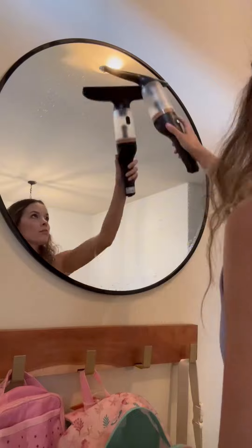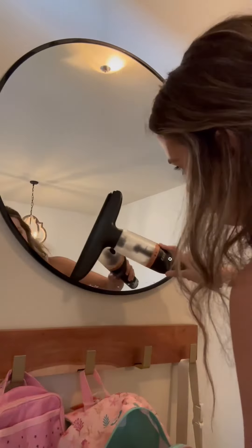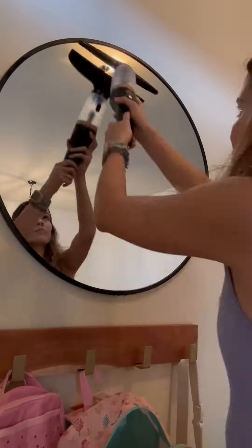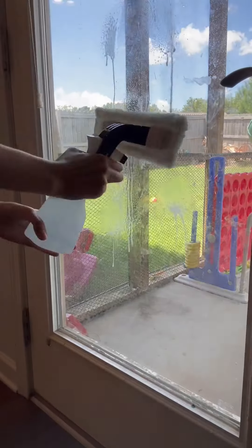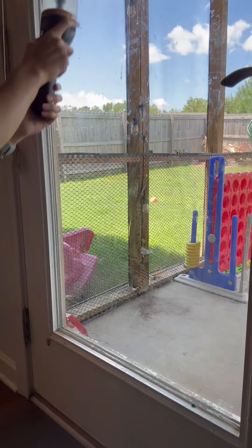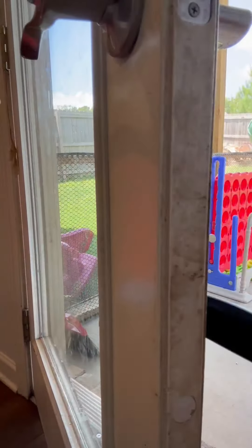First, you're going to spray down — I just made a homemade spray with vinegar, water, and dish soap. So first you're going to make your own or use one already pre-made. Then get your brush wet and go to town with the brush first, and then go behind it with the vacuum. Here I'm doing my back door where my dogs are always rubbing their noses against it.